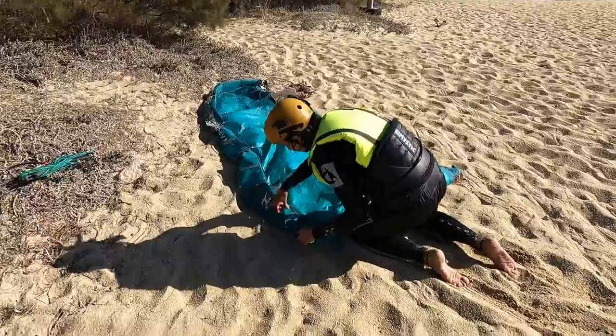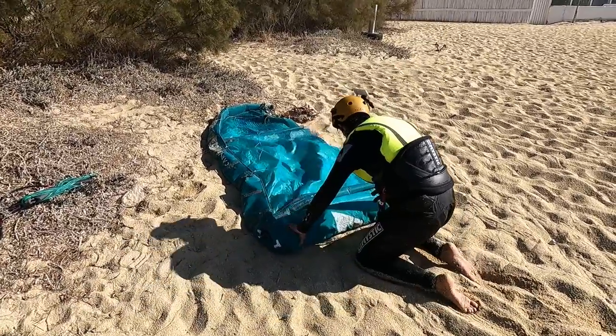And of course when you finish your session, make sure to pack your kite as soon as possible. In my next episode I will show you different ways of packing your kite in different conditions.